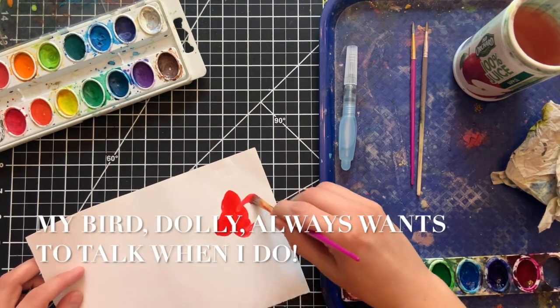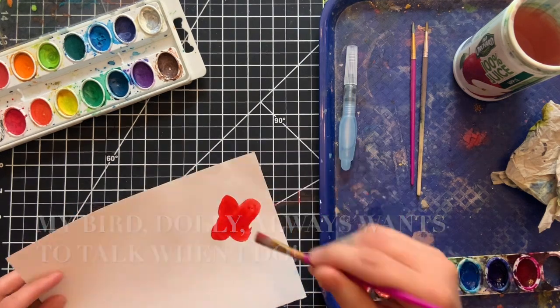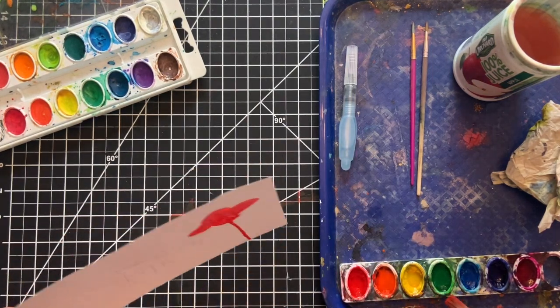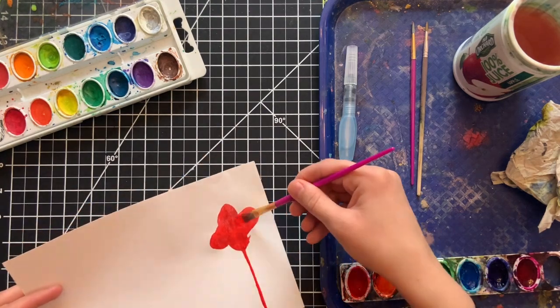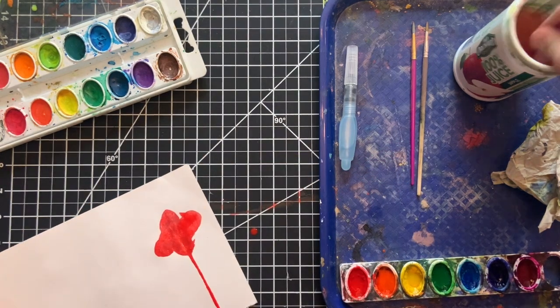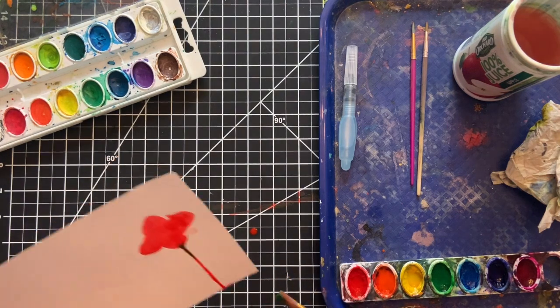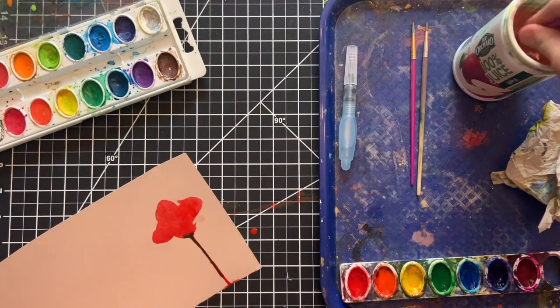Then I started to make my first flower. I made sure my brush had a lot of water and almost made like a puddle of the color. And I made sure there was enough to drip some of the color down, so I gently tapped my paper on my table and made some of that color drip down to form the stems.